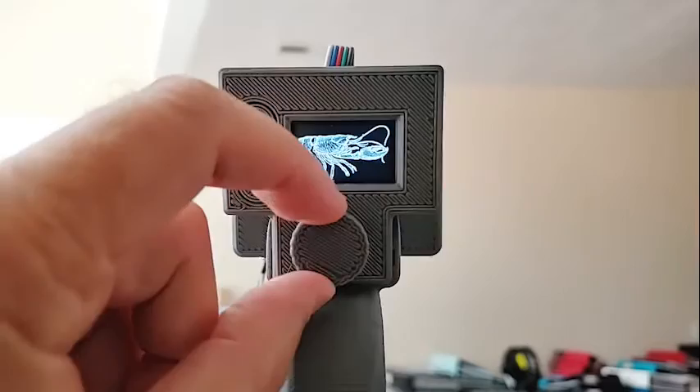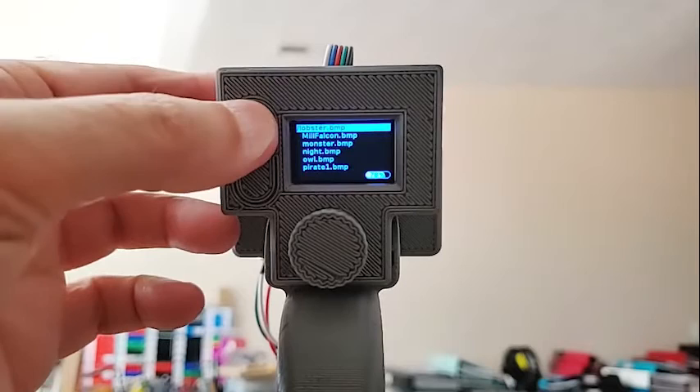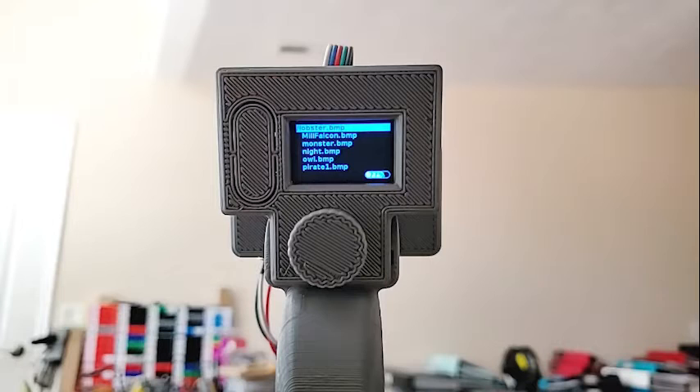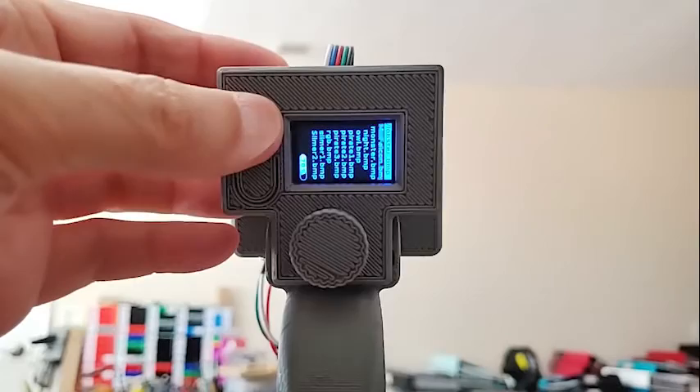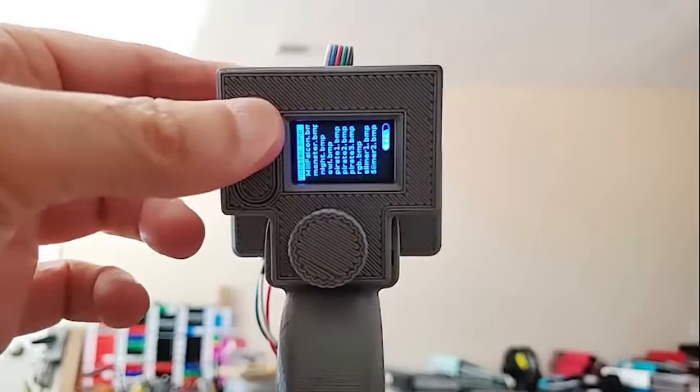Doing a long press on the top button rotates the orientation, because sometimes you might have a picture that's upside down. So instead of holding the wand pointing down with a one-meter strip, you might want to point the wand up so the handle is on the bottom — useful if you're putting a ghost or the Millennium Falcon up in the sky. Each long press rotates the display by 90 degrees, so you can go upside down, sideways, and back to normal.